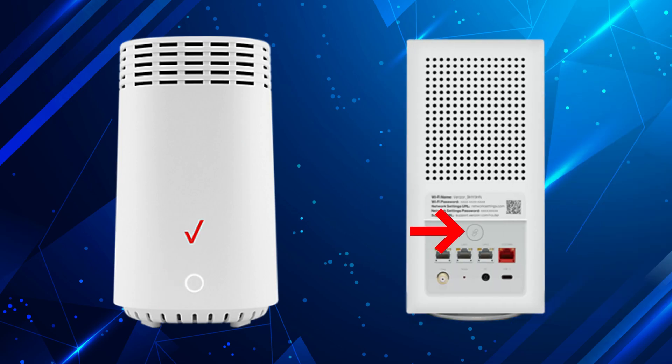Now press the WPS button on your main Verizon router. Within two minutes, press the WPS button on the Wi-Fi extender. The lights will blink while they connect. Once the LED turns solid white, that means the extender is paired and ready.